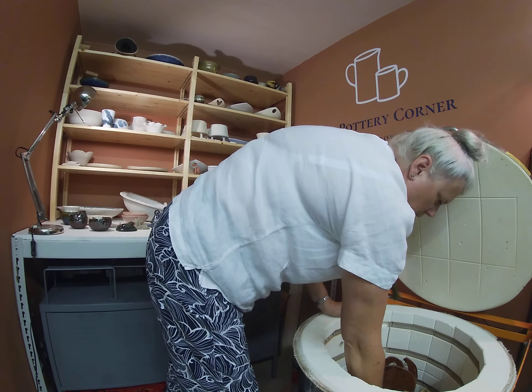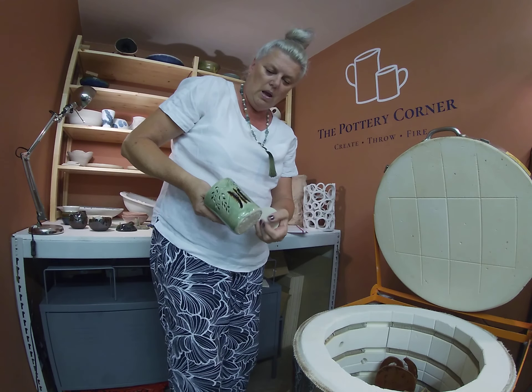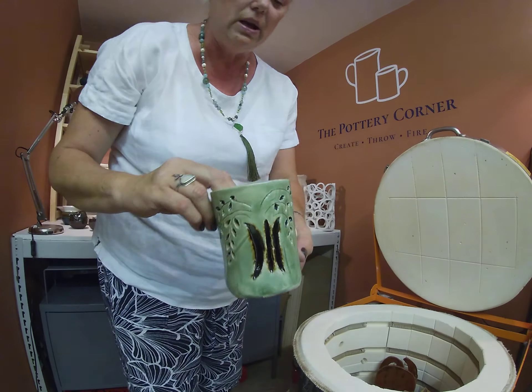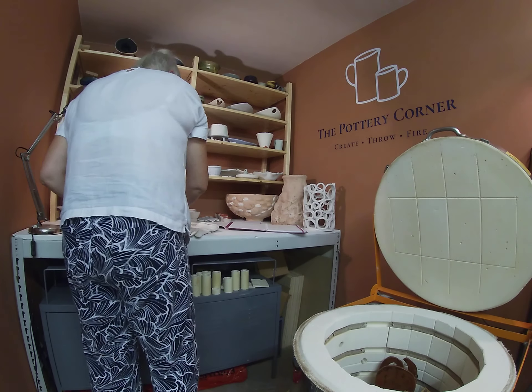Leslie, this is your other piece — she's going to use it with a tea light inside and it glows through the cutout carving. That's the second one of those. Very nice, that's come out nicely, Leslie.